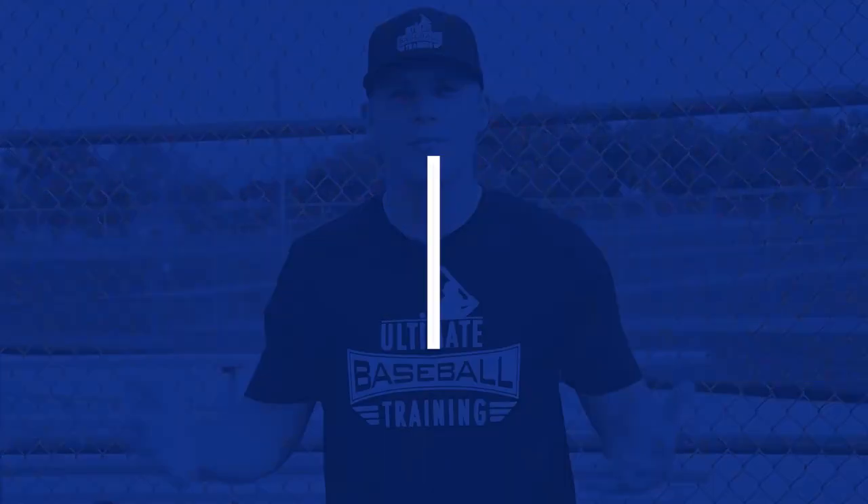Tip number four: ride the bike for real. There's a great book called 'You Can't Teach a Kid to Ride a Bike at a Seminar,' and it's so true. You can watch all these videos, study your favorite players, even take thousands of swings off the tee and in batting practice — but nothing compares to the real thing. Get out there and play summer ball this year. Play organized baseball with really good competition, because iron sharpens iron. The better competition you face, the more you're going to develop.